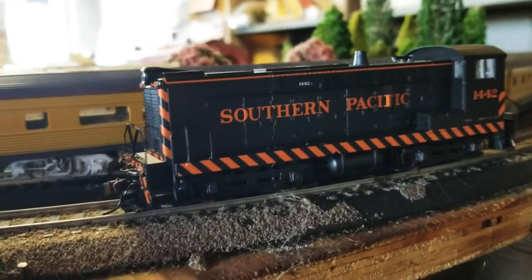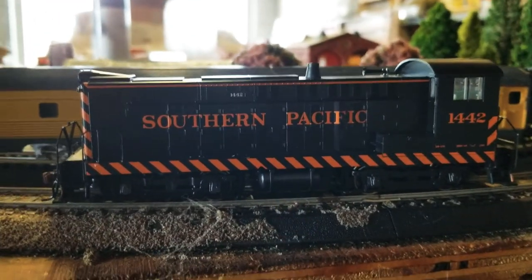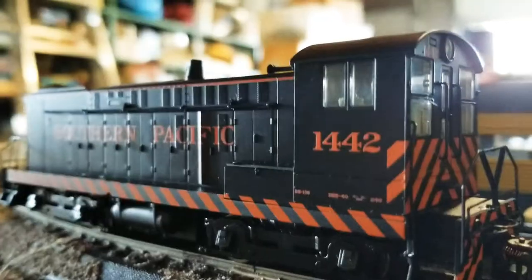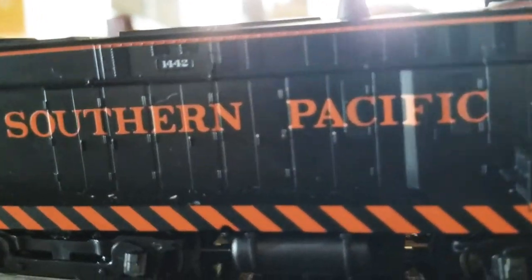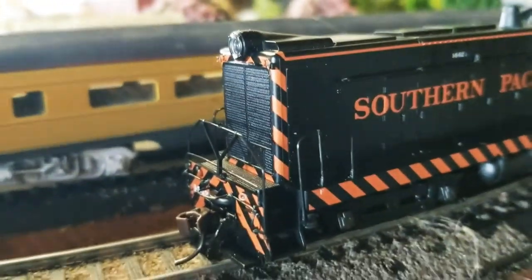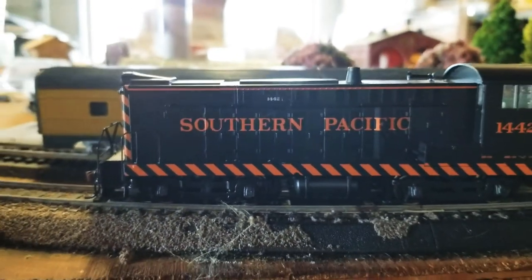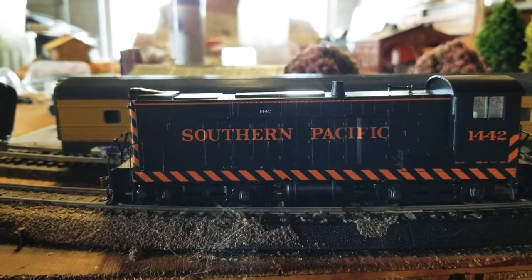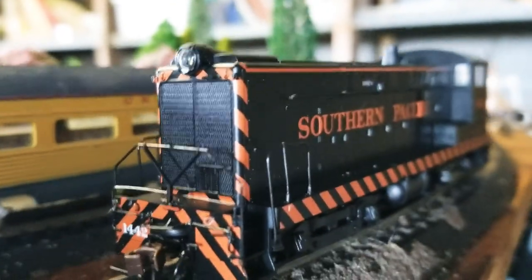For those who don't know, Baldwin prioritized steam locomotive construction, but during various dieselization schemes and plans, Baldwin decided to go ahead and try some diesel locomotives. One of the most successful was this, with most of them being purchased by short lines and Southern Pacific. It's a Baldwin S12.